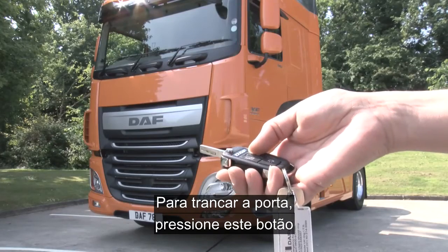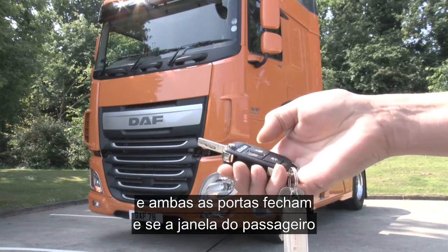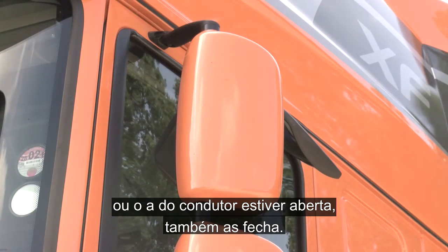To lock the door, simply press this button here and both doors will lock. If either the passenger or the driver's door window is open, it will close these as well.